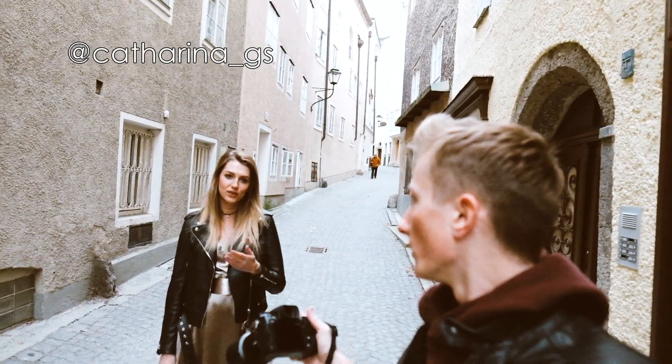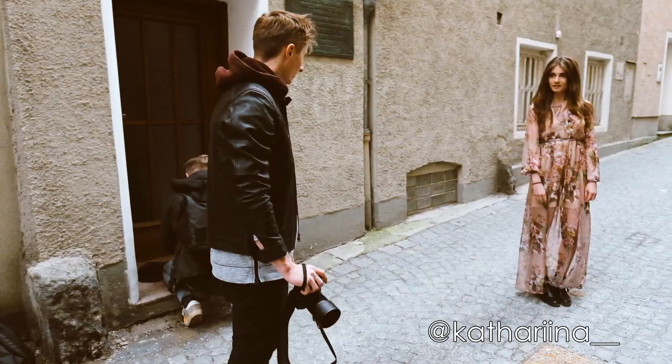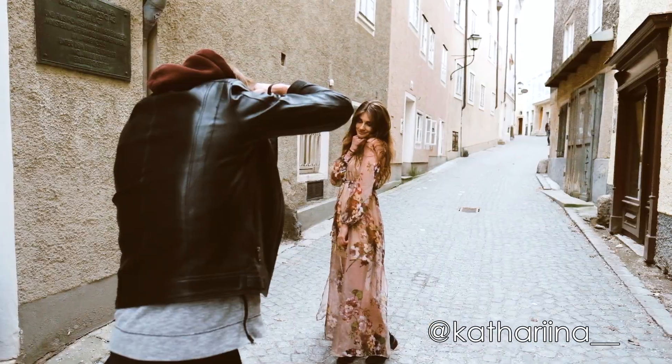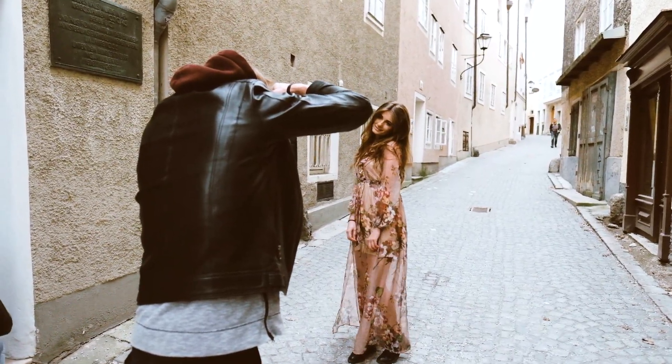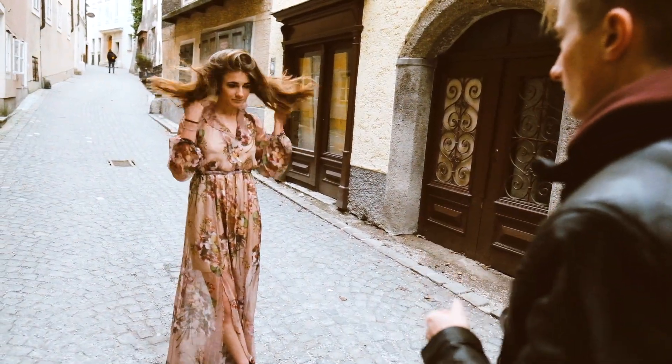I brought another beautiful model right here and another one which you will see later on. I placed the model in the middle of the street to get a nice blurry background when I shoot wide open with the 56 millimeter 1.2.